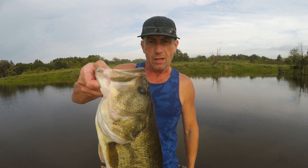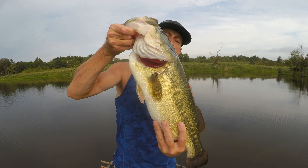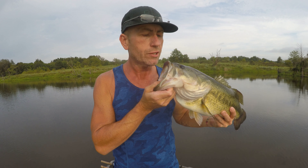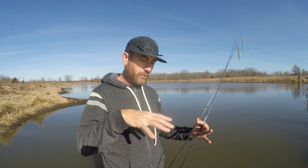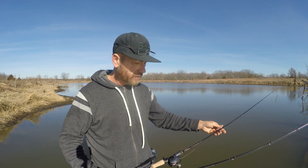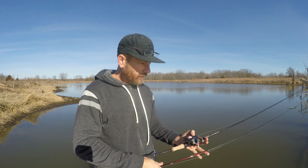Hello everybody, welcome to Bass and Bonsai! Big giant largemouth bass — she's a kisser! Welcome to the show. Today, real quick — I'm going fishing — but for this short video, this is just a heads up on the comparison I'm going to be doing: little shootout videos.